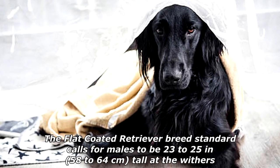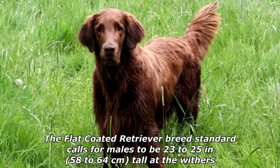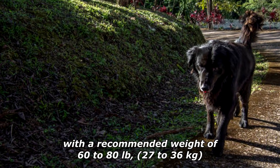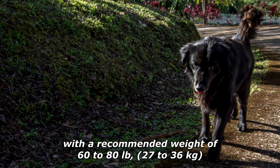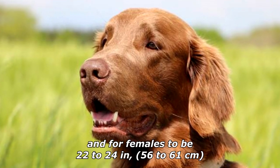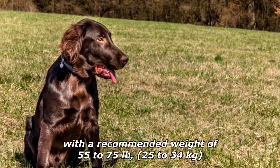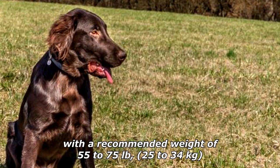The Flat-Coated Retriever breed standard calls for males to be 23 to 25 inches (58 to 64 centimeters) tall at the withers, with a recommended weight of 60 to 80 pounds (27 to 36 kilograms), and for females to be 22 to 24 inches (56 to 61 centimeters), with a recommended weight of 55 to 75 pounds (25 to 34 kilograms).